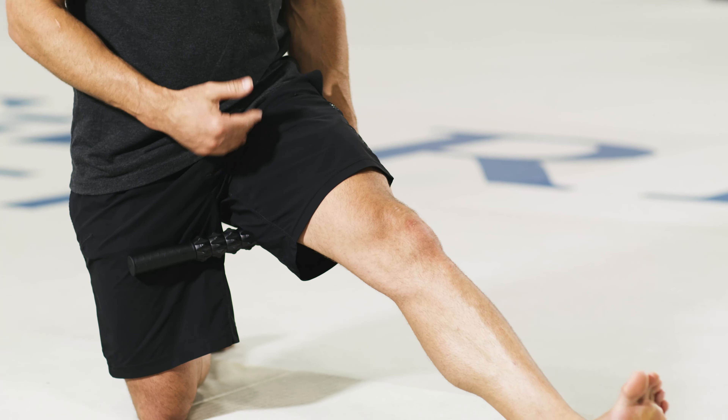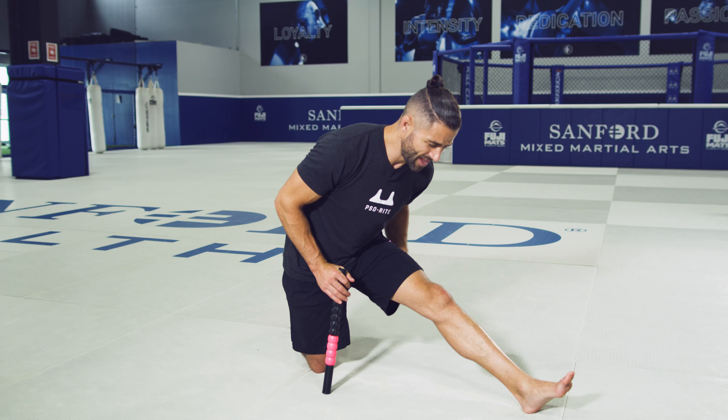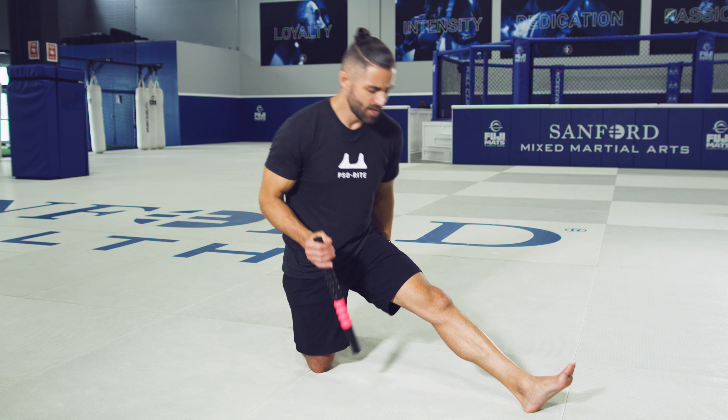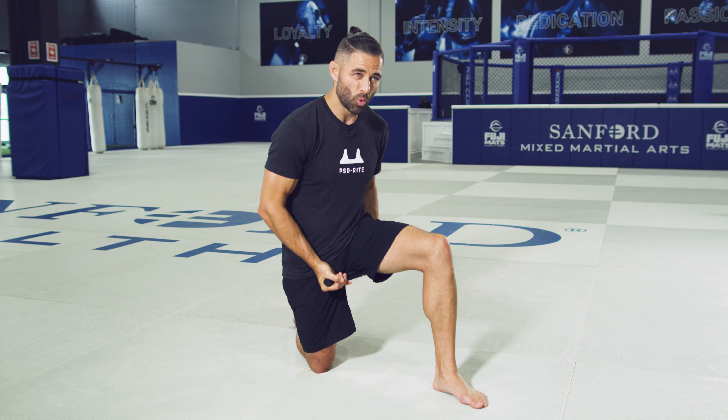reach my heel out and then I can stretch forward, feel where I feel some tension, identify the tight area, and then I can use that sew stick to be able to really get in there, bring some nice warmth to this spot, and then I can do that movement in a nice pain-free range of motion.